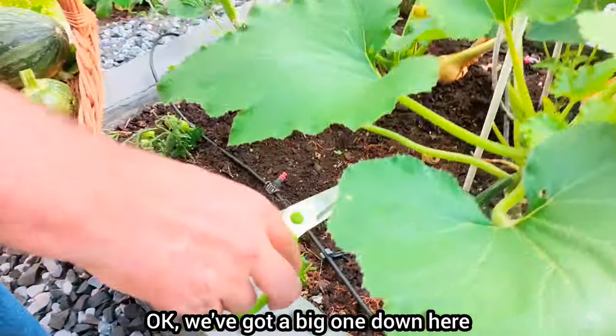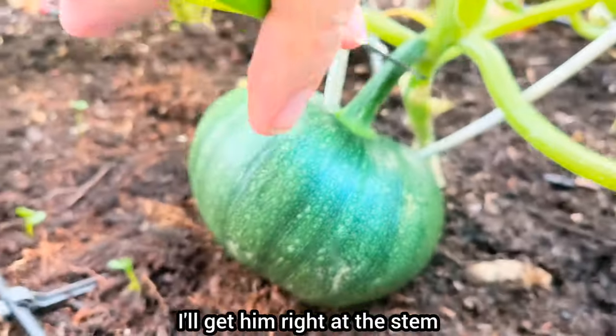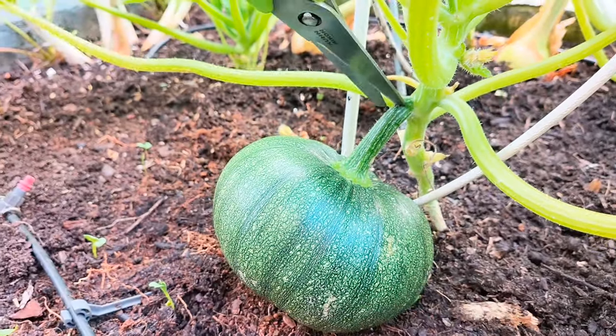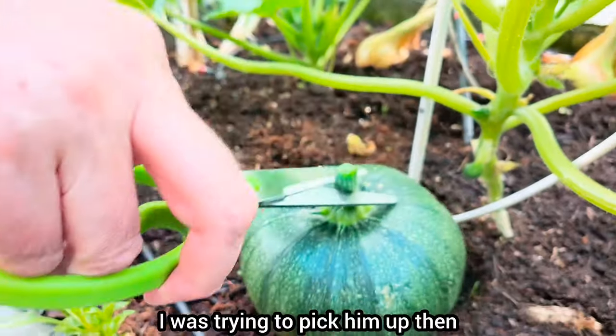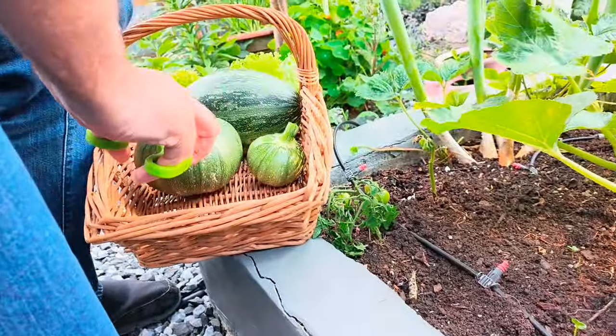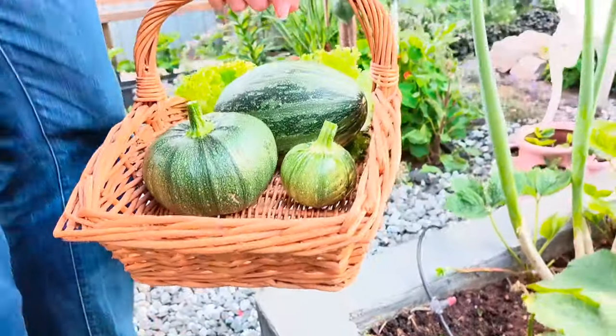We've got a big one down here. I'll get him right at the stem. Double-snip. I was trying to pick him up. There he goes. Oh, it's getting heavy.